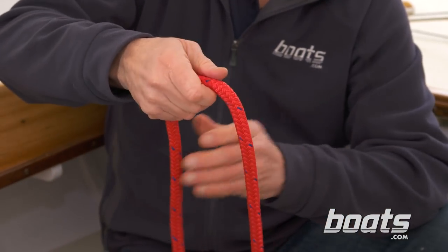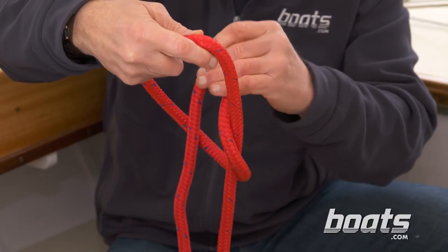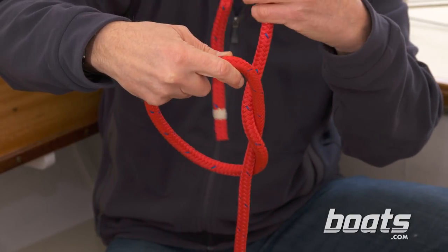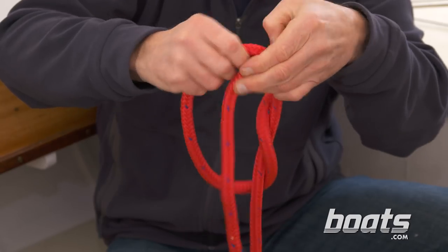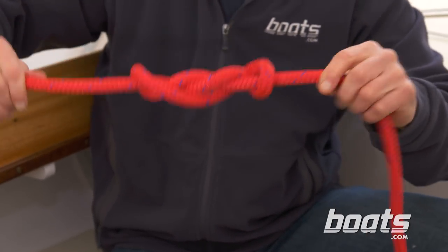Another way to tie the triple overhand knot is to make a loop and then weave the working end inside the loop three times — one, two, three. Then work the knot up tightly.